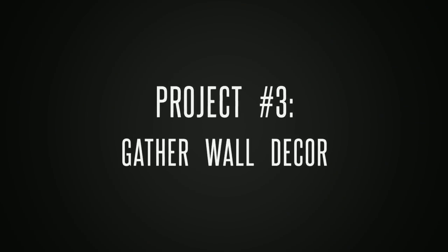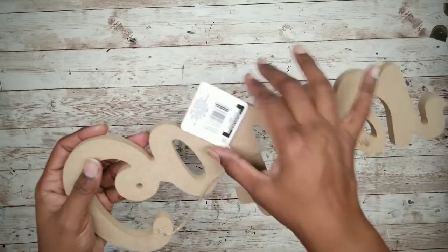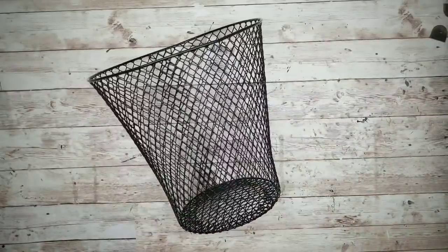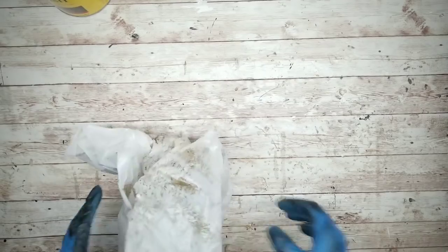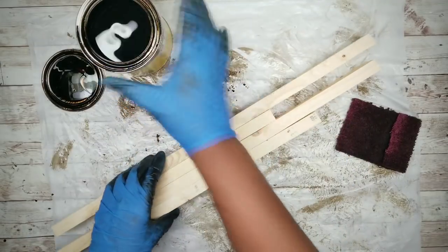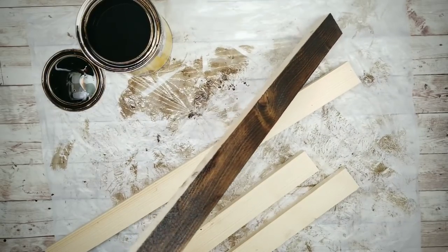Project number three is a gather wall art piece. For this project, we'll be using a 1x2x8 piece of wood from Home Depot for $1.18 — I'm showing you an end piece with the barcode so you can see what I'm using. We'll also use a gather sign from the Dollar Tree and a wire basket from the Dollar Tree. The first thing we're going to do is cut up our 8 foot piece of wood for the frame — two pieces at 22 inches and two at 12 inches, and we'll adjust that a little later. Now we're going to go ahead and stain all of our pieces for the frame using that Jacobean stain. We're choosing the good side of our wood and staining the long pieces on the fronts, sides, and ends. For the short pieces, we only need to do the fronts and the sides since the ends won't be showing.